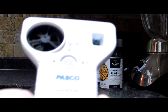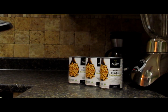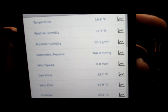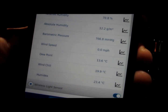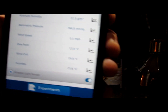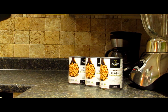Using the PASCO wireless weather sensor, I'm going to be able to see the different weather data in my kitchen. Right now you might be able to see that the dew point is 13.6 degrees, and that is where our break-even point will be — 13.7 — and we're going to try and get the cans on either side of that dew point and see what happens.